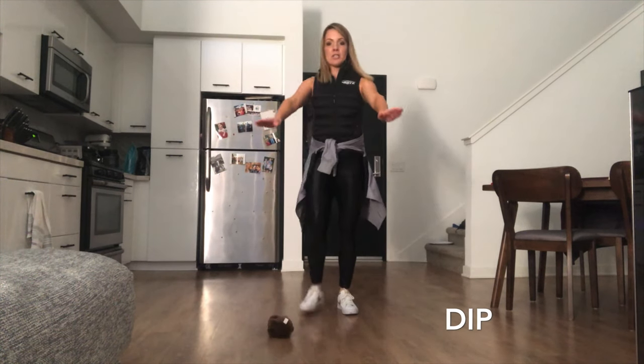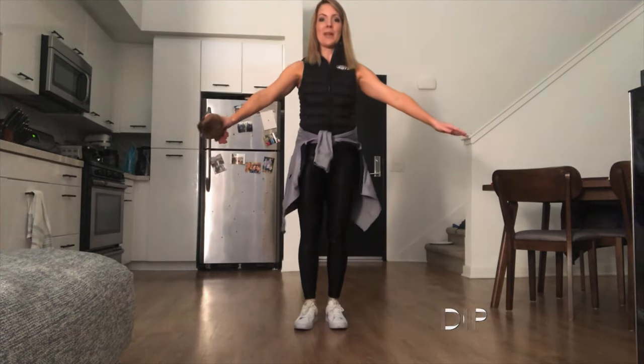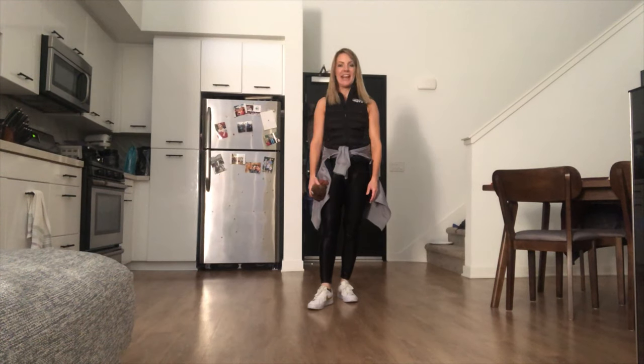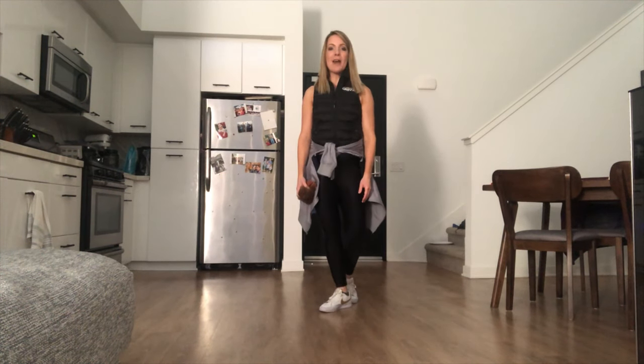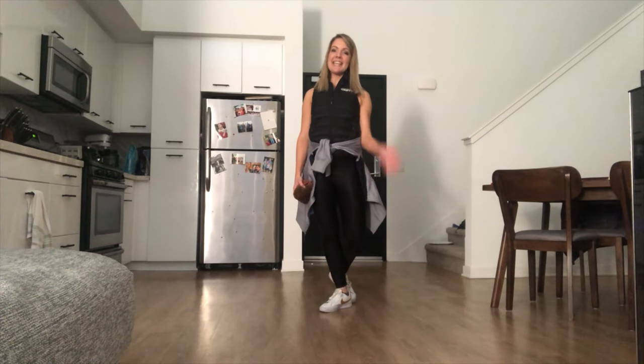Let's try it one more time — march, march, march. Keep your eyes up when you dip down, all the way up tall. We like to play lots of games on the ice for Snowball Sam — keeps it lots of fun. Thanks for joining me today for our Snowball 1 off-ice class. If you'd like the challenge, join me for Snowball 2 next. Can't wait to see you on the ice. Thank you skaters.